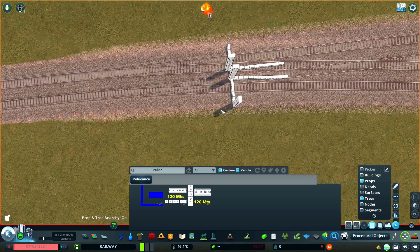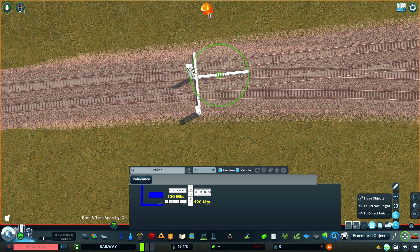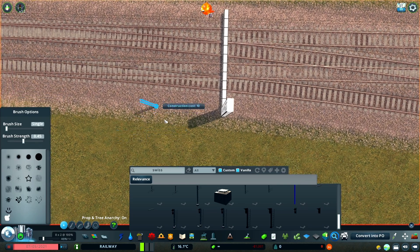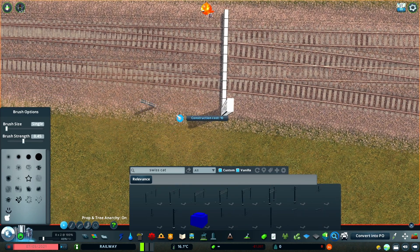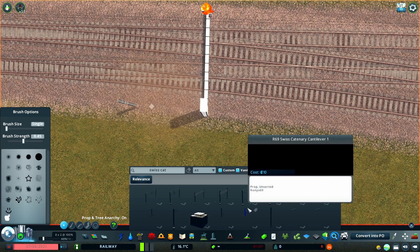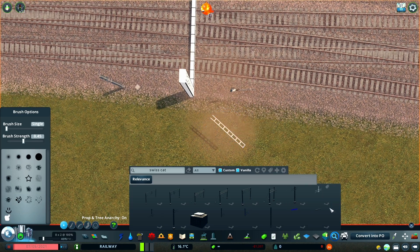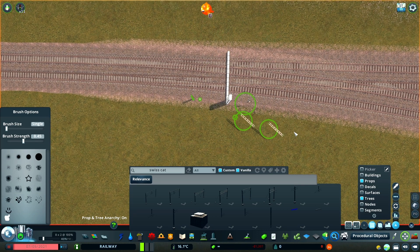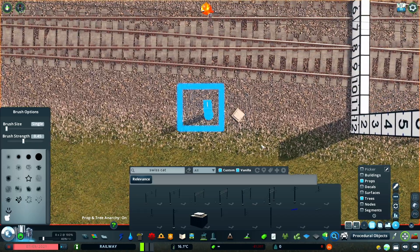I'm using the Swiss style props here, and I made up a few individual parts. You have the vertical strut, the concrete base, the catenary support arms themselves, and then two different types of horizontal supports — one that's tapered to the end where it connects to the vertical strut, and one which has a consistent shape throughout its length.